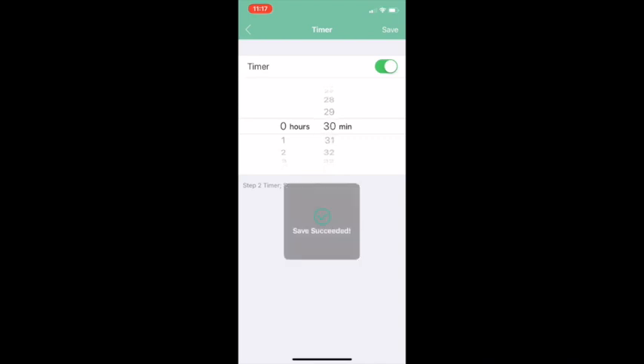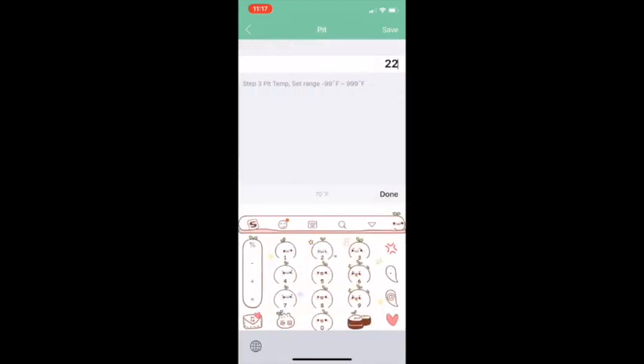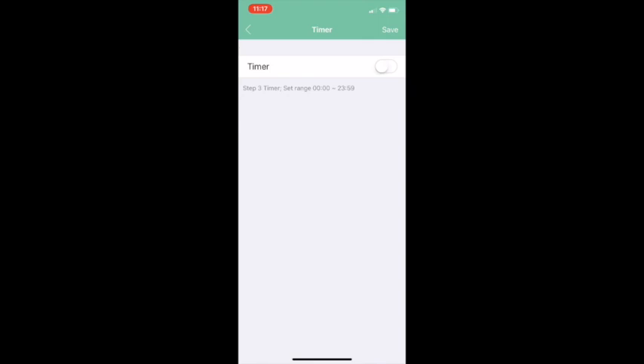Hit Save for Step 2. Then for Step 3, change the temperature to 225°F as well, turn on the timer, and set it to 30 minutes. You can change any of these settings to whatever recipe you'd like.